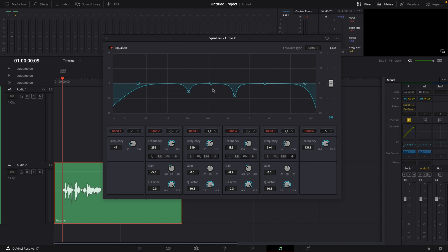For my voice personally, band number 3 sits right around the 500 mark. So I go towards 500, up my gain to around plus 20, go to the beginning, hit play, find the frequency I don't like, and lower my gain to around minus 6 or minus 7. Then I go to band number 5, do the same thing — boost, sweep, find the problem frequency, and lower my gain to around minus 5.